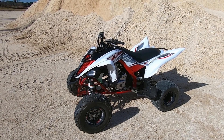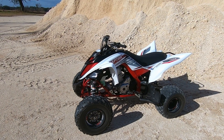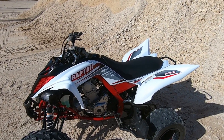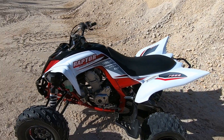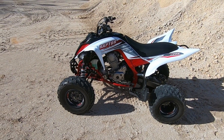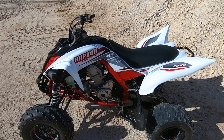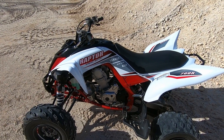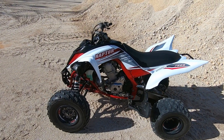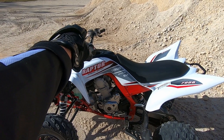Hey guys, Quad Nation back with another video. Today we'll be going over the two-year, 100-hour review of this 2018 Yamaha Raptor 700R SE. If you're familiar with my channel you know my style of riding, but if you're not — when I say there are 100 hard hours on this quad, there are truly 100 hard hours. Odds are I have that throttle pegged.